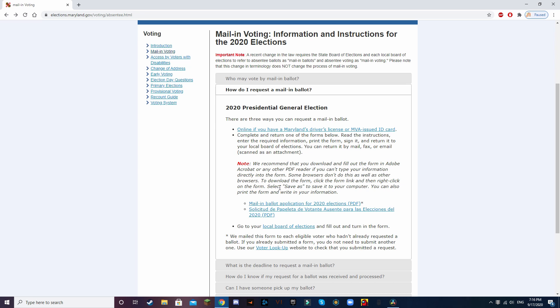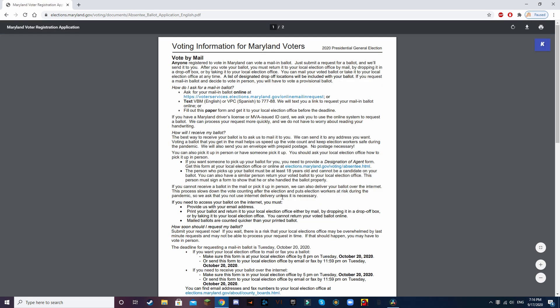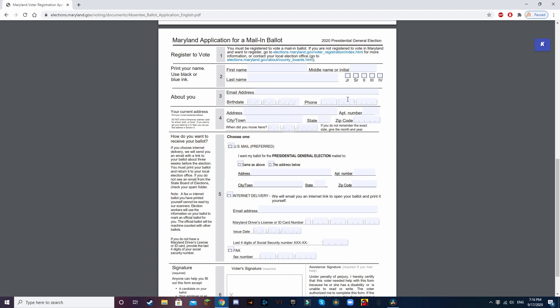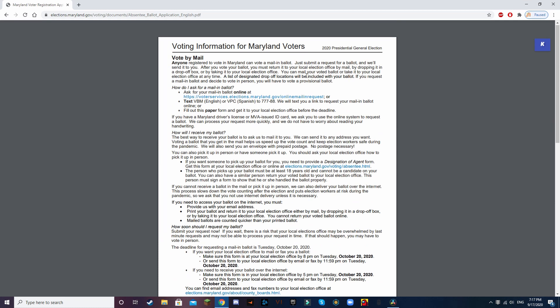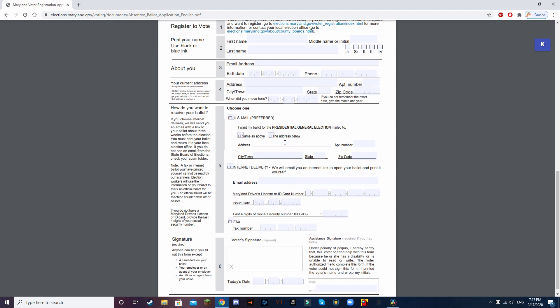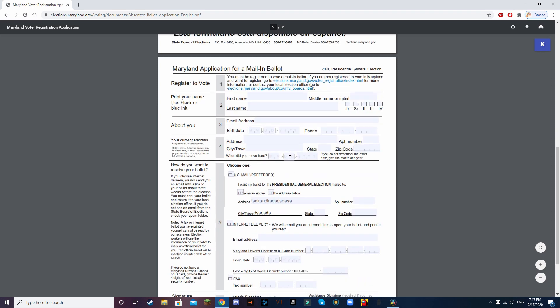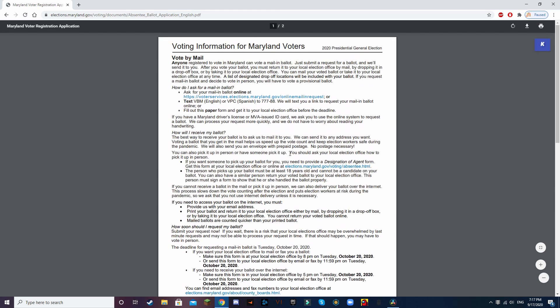Now onto the next method, which is the mail-in ballot application form. After hitting on this link, it will bring up a two-page PDF document. The first page has a lot of good info about when you should send in your request, how to do it, and other important information relating to mail-in ballots. The second page is the actual application form — you can fill it out right here on the PDF and then send it. Remember, this is just a request to get your mail-in ballot; this is not actually a mail-in ballot. After you send this, you will get your actual ballot in the mail.